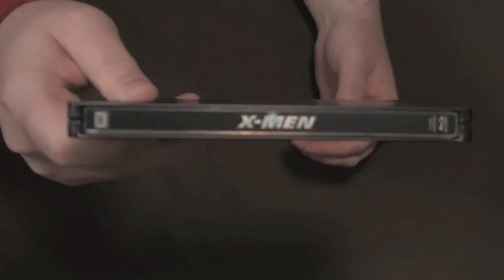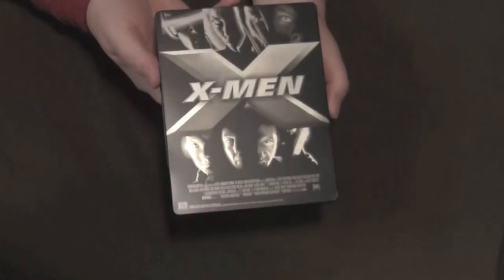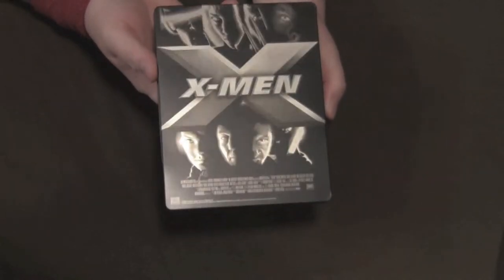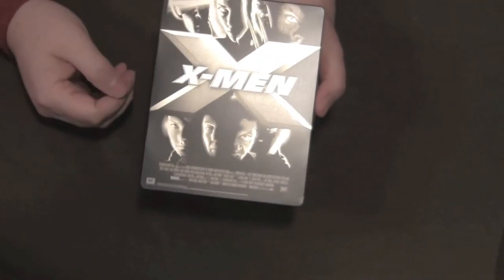I really like this packaging a lot. Very simple spine there. On the back we have a lot of steel showing — monochromatic, reflective — a group photo of the X-Men with the logo and stuff.